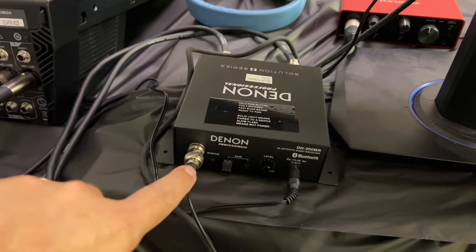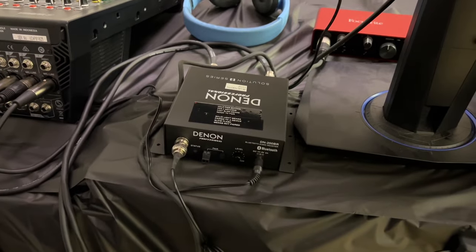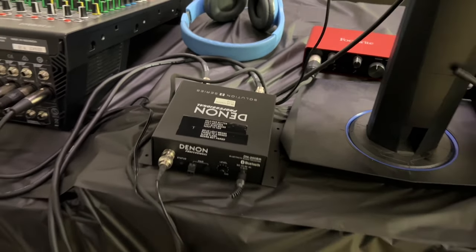If it's blinking slowly like it is now, that means nothing's connected. After you hold the button it'll blink fast until somebody pairs with it, and then it'll be solid green — that's how you know it's paired.